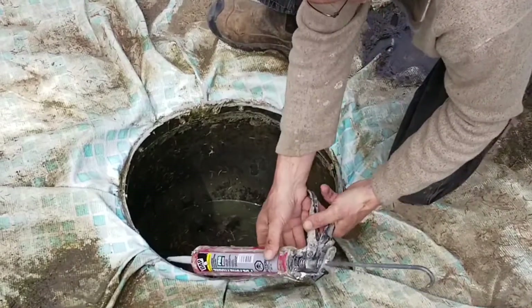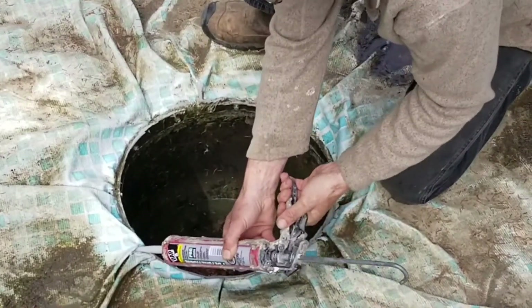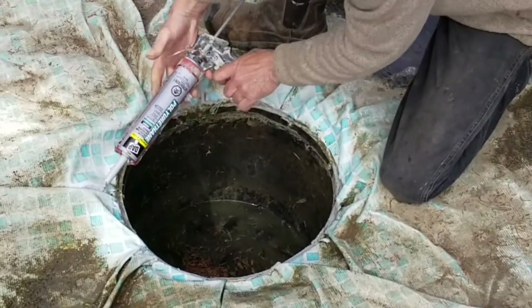Right in there, right in that seam. And the same with this one here — squeeze it right into the seam until it starts coming out on the back. And I'm going to do all the seams like that.